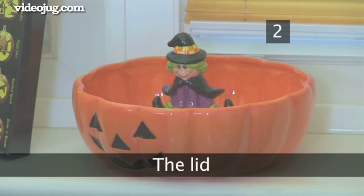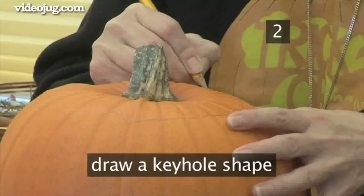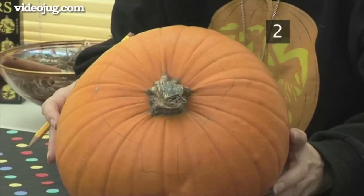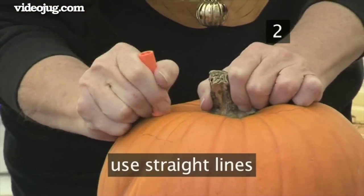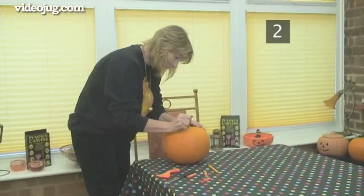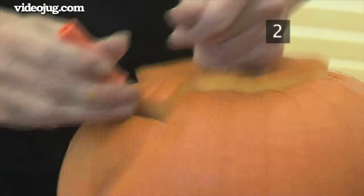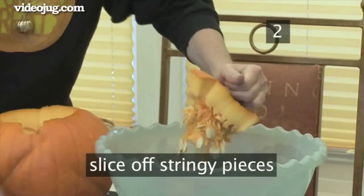Step 2: The Lid. Draw a keyhole shape around the top of the pumpkin. This will create the lid, so it needs to be large enough to fit your hand through. The keyhole shape makes replacing the lid easy, ensuring you always get a good fit. Draw the shape using straight lines, which will be easier to cut around than a curved one. Use a saw tool or a serrated knife to cut around the line, angling the knife in towards the centre of the pumpkin rather than straight down — this will prevent the lid from collapsing into the finished pumpkin. When you've cut all around the line, lift the lid and slice off any stringy pieces from the underside into a bowl.